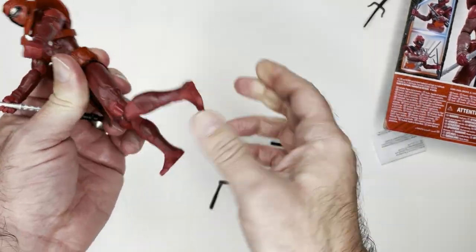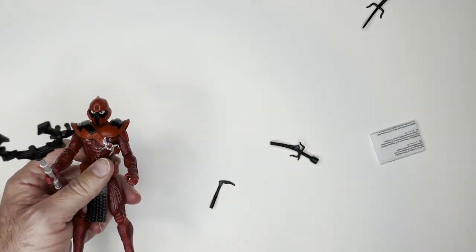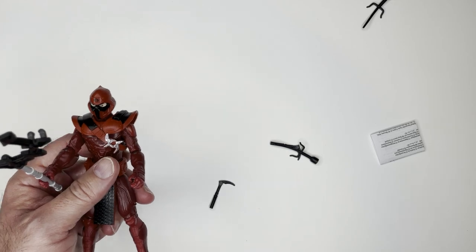He has some articulation on the knees, elbows, and head. And he was seven bucks, I think — yeah, six ninety-nine.